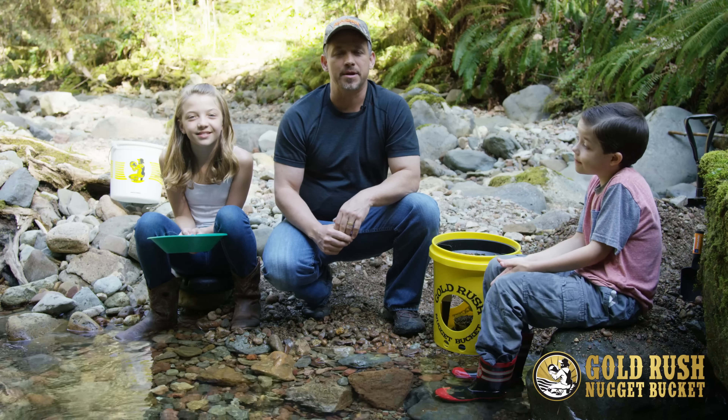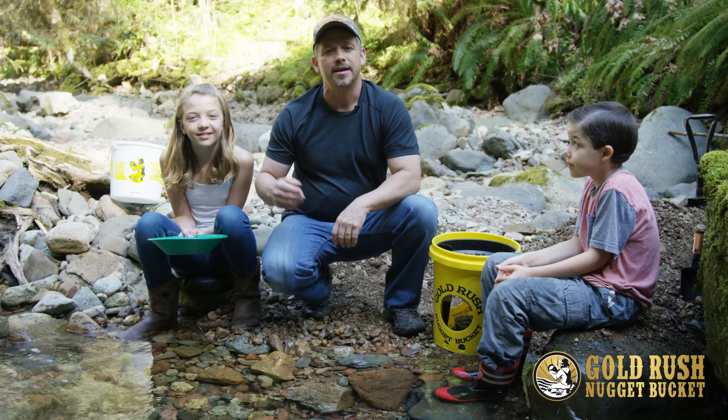Howdy Prospectors, my name is Mark Peterson, and I'm here today with my junior prospectors, Ellie and Cole.